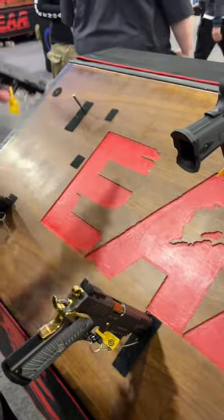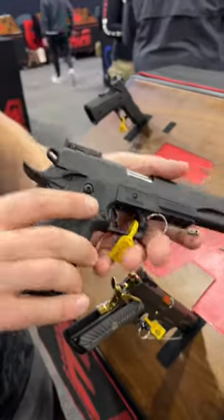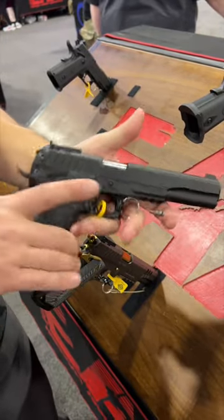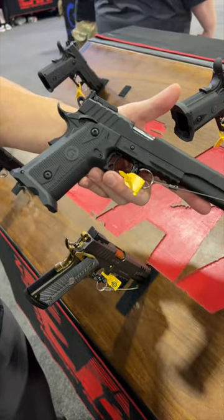They feel pretty decent especially for the price. They are available in different calibers — 9mm, .45, and 10mm — so they have a six-inch, more of a hunter 10mm line as well. Definitely the year of the double stack, and EAA does not want to be left out.